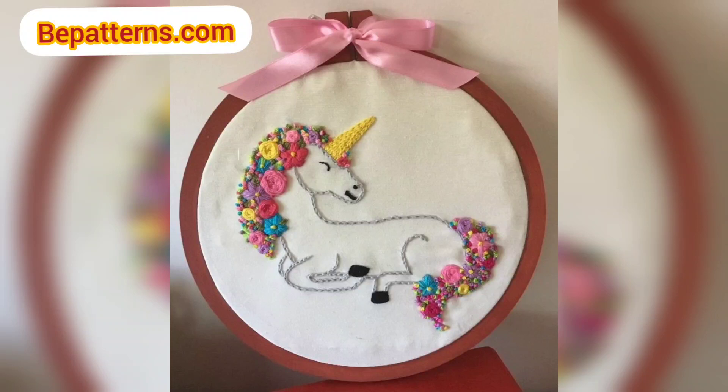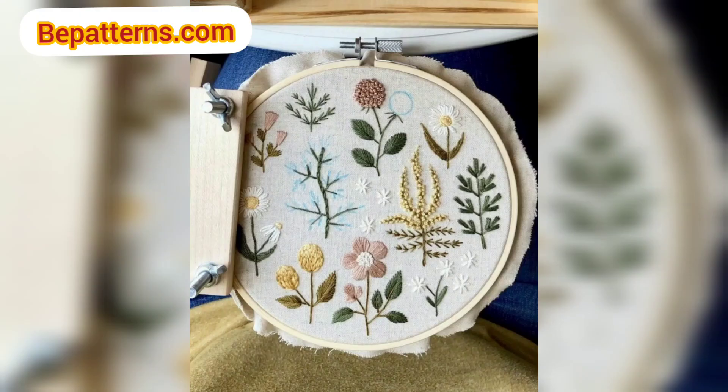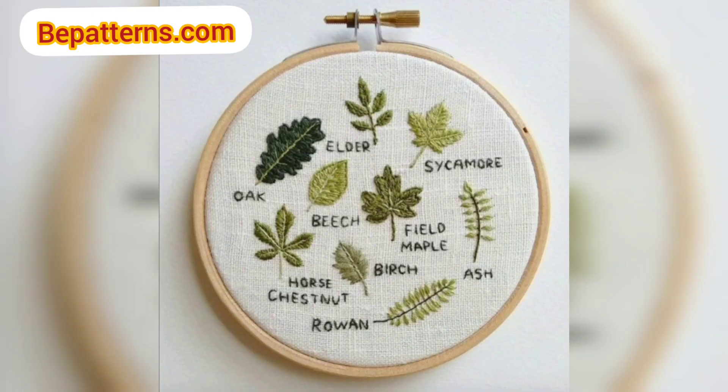Assalamu alaikum, how are you all? I hope my lovely friends will be fine and good. May Allah bless you, keep smiling, always be happy in your life. Welcome back to my channel, dear friends. I am thanking you for staying connected with me, for supporting me and watching my videos. Today I am sharing this video on crochet embroidery design. These embroidery designs are so unique and trendy. I hope you will love this collection and design.